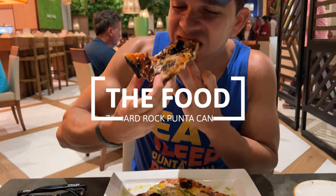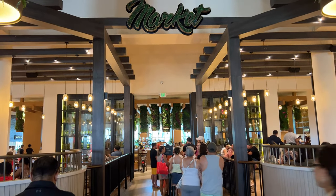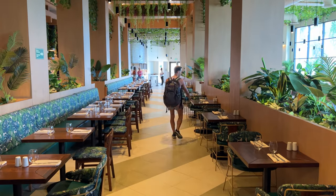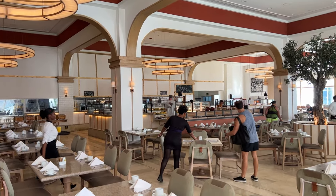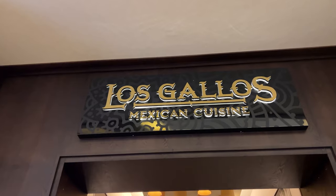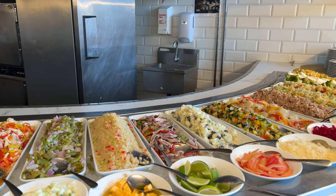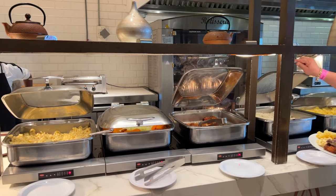The culinary offer at the Hard Rock Hotel is varied. The main buffet restaurant is The Market, where you can have breakfast, lunch, and dinner. You'll also find a breakfast buffet every morning at four specialty restaurants: Chao, Bistromet, Ipanema, and Los Gallos. The breakfast buffet is pretty much the same in all four; however, their menus become unique for lunch and dinner.